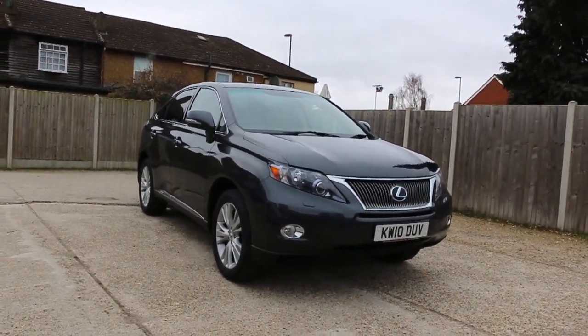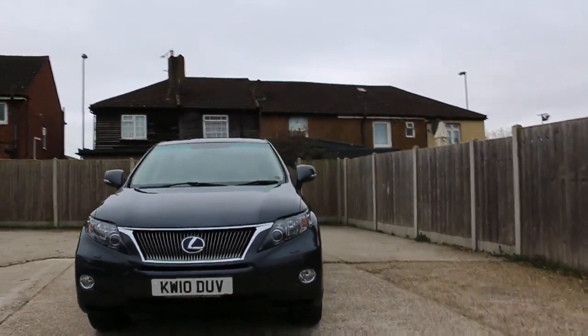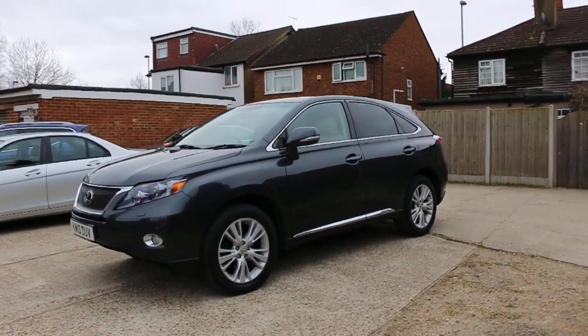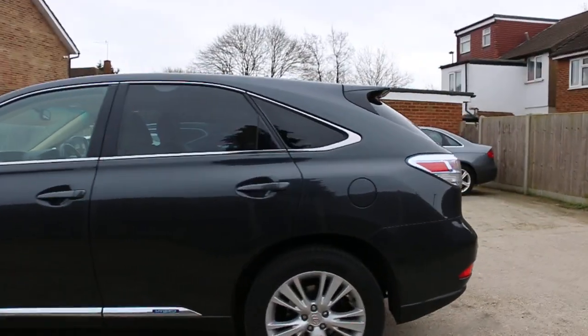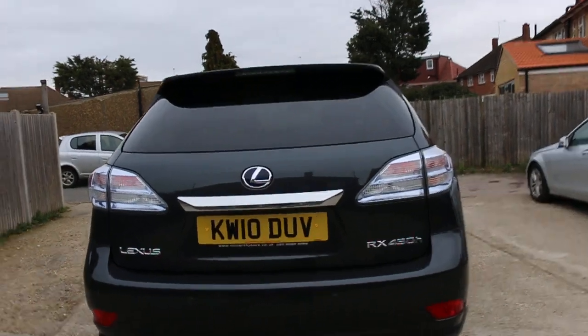Now available on McCarty Cars: Lexus RX 450 Hybrid, 10 plate, 2010, metallic gray. The car has front parking sensors, privacy rear glass, rear parking sensors, and a reversing camera.